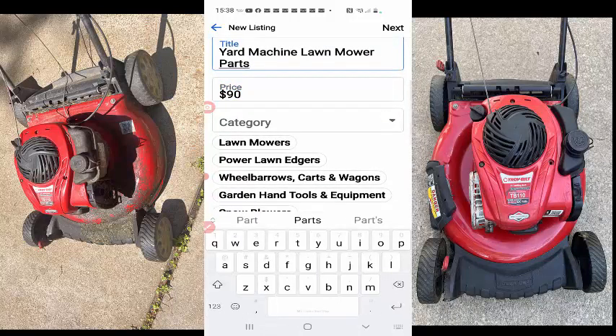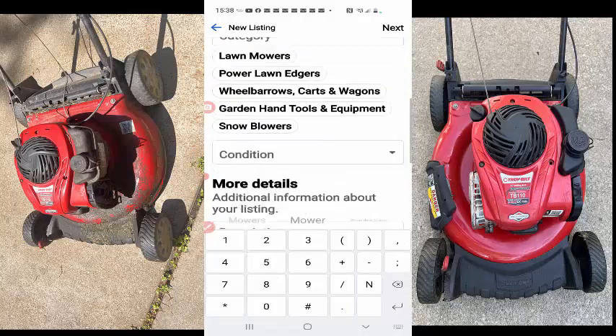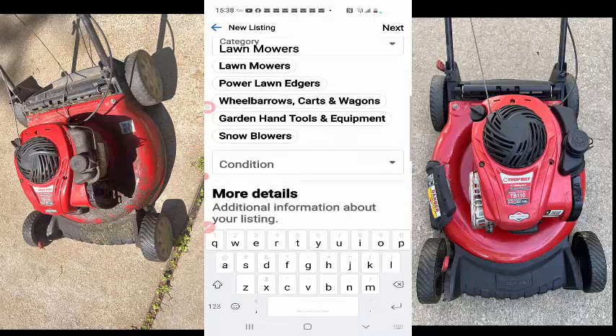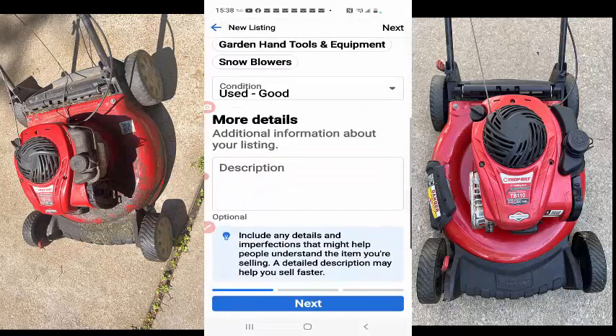I think we get 90 out of this, and I'm also gonna take out the parts. Get back down here. Yard machine lawnmower, category lawnmower. Condition is used good — definitely.